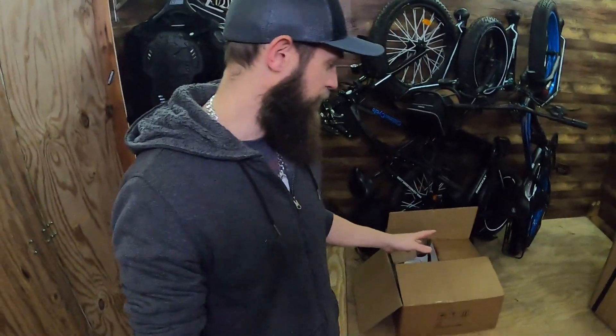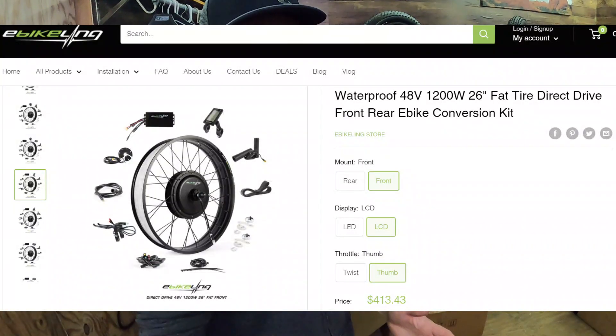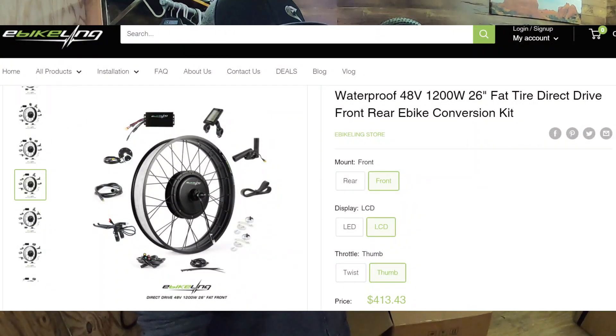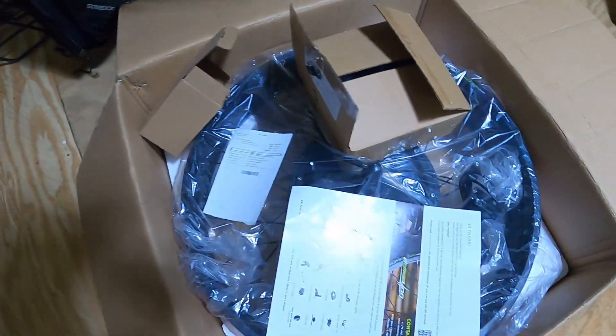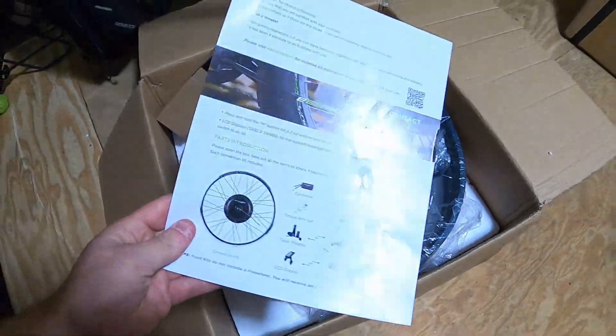I want to take you through this kit here. This is a kit by E-Bike Lane — never used them before. I went searching around for what I thought was going to work and this is what I bought. It was about $500 — pretty expensive — but I really want to attempt to make this Rad Rover all-wheel drive. I think it would be really cool and you guys would like to see it.